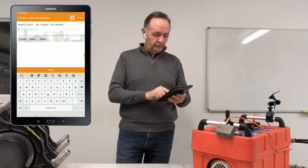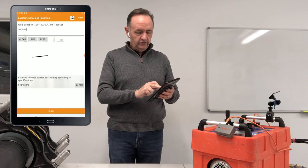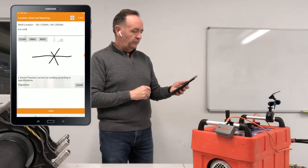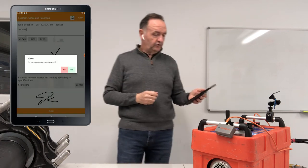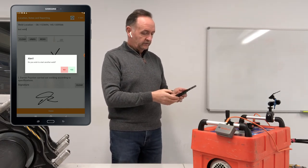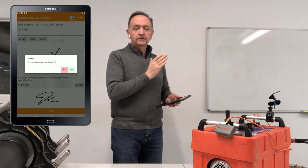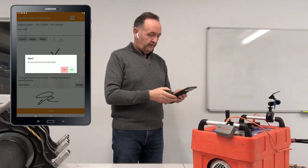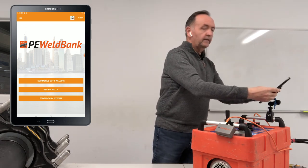The app gives us the opportunity to put in comments — I'll just put 'test weld.' The next box lets you draw a diagram of what you've just done; let's say it's a straight bit of pipe with the weld in the middle. Then it says I, Darren, performed welding according to specifications, and I can sign off and finish. It then gives me the option to start another weld — which would take me back to the item list — or exit.